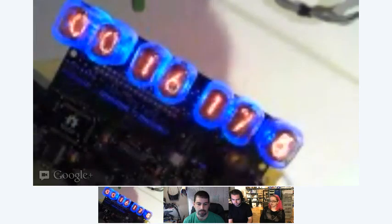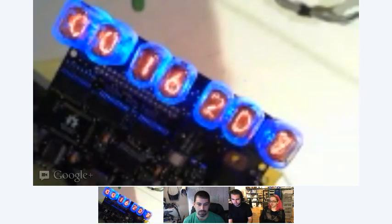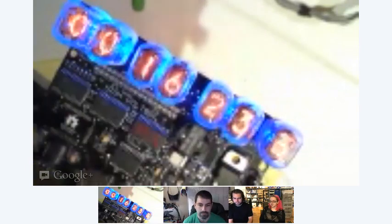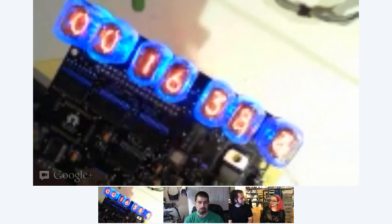Maybe we can't. Maybe he only speaks Nixie. OK, can you hear me? Hello? Yes. Can you hear me now? We can hear you and see you. You look fantastic. Nixie clock.